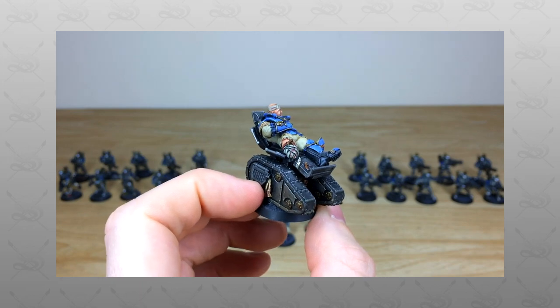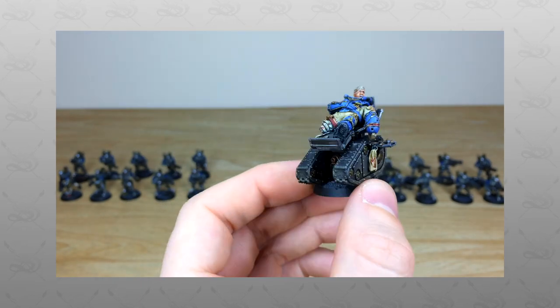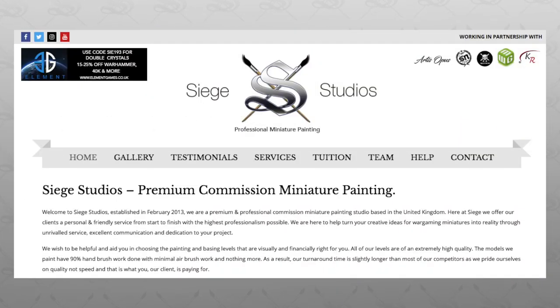Hi guys, hope you're well and welcome to this army showcase video. We have a really cool Solar Auxilia 30K force for you guys to check out today. If you're new to Siege Studios' YouTube channel, then firstly thank you ever so much for stopping by.